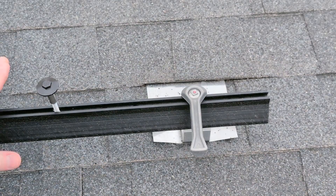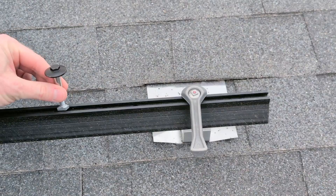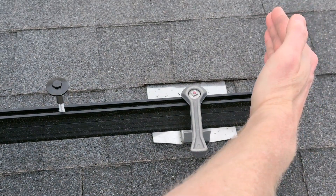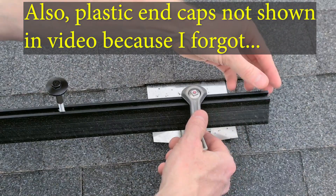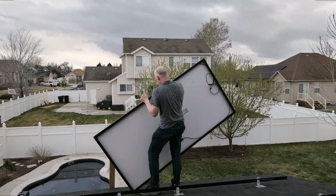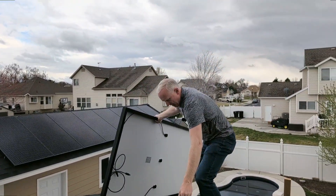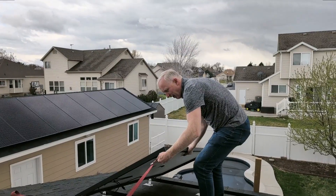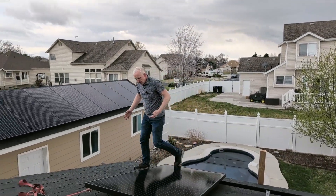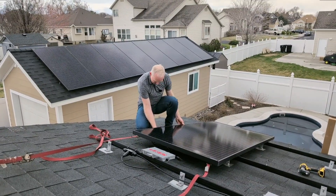Before I bring the solar panels up onto the roof, I wanted to show the mounts I'm using with these IronRidge rails. This is a mid-clamp that goes in between two panels and drops and locks in place. This is a hidden edge clamp — the solar panel lays on the track with the lip of the panel here, and this slides over and cams over and locks it down so you have a nice clean edge. These panels are very heavy, and it would probably be a much better idea to phone a friend and get a buddy to help you get these in the right place.